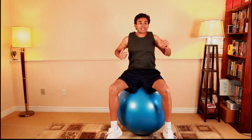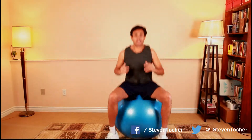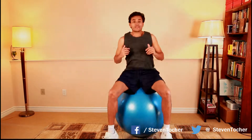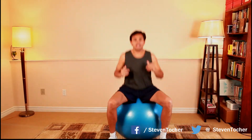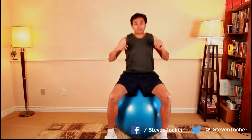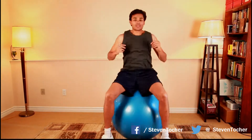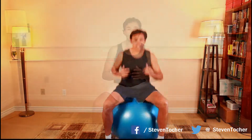Don't go too high because you'll go flying and hurt yourself, and remember if you're tired do not do this exercise because you don't want to smash your head on something. It's one of those few exercises you're not going to forget, and you'll probably end up starting or ending your workout with this one. Get on there and start bouncing on the ball.